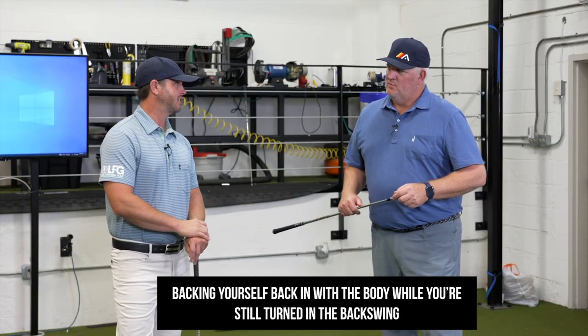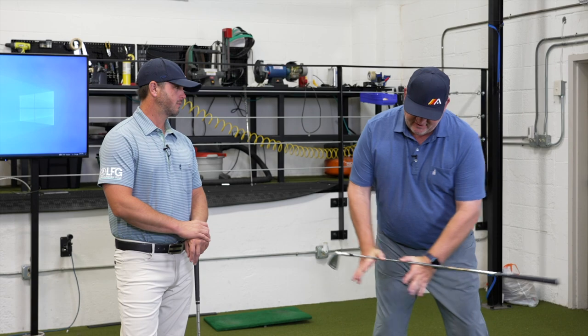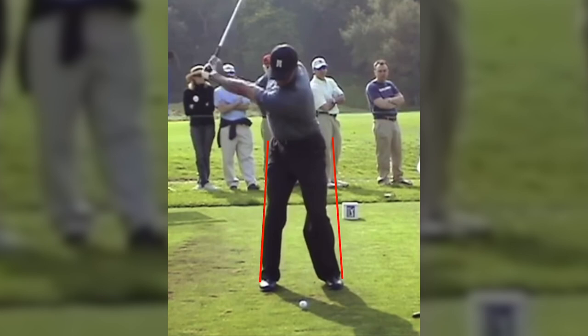That's a subtle movement. It's not a big shift off the ball — it's just a small shift. And the shift back isn't a big shift forward, and it's not a dive with the upper body. It's just literally back to center, back to recentering.